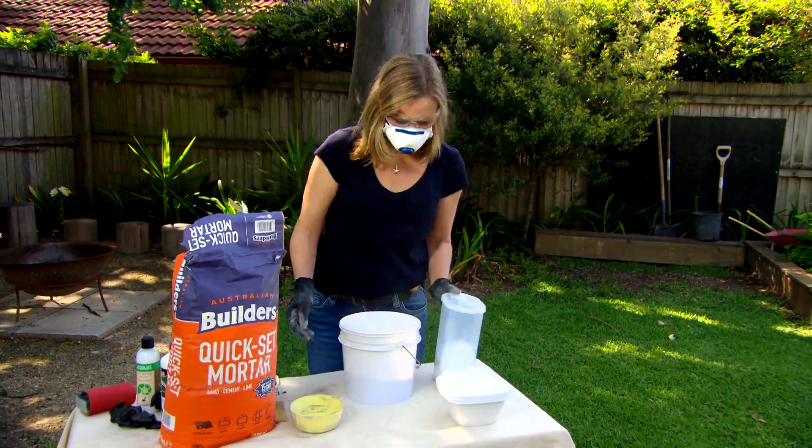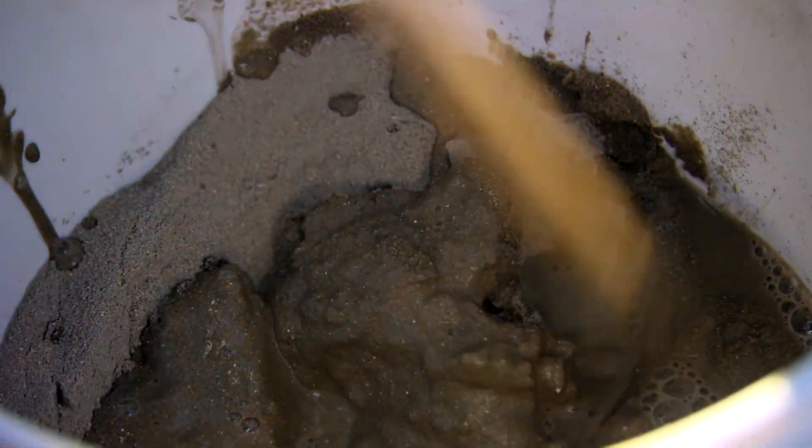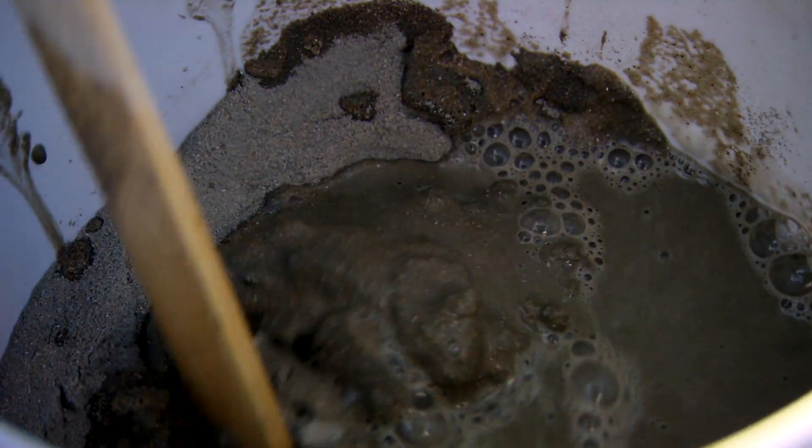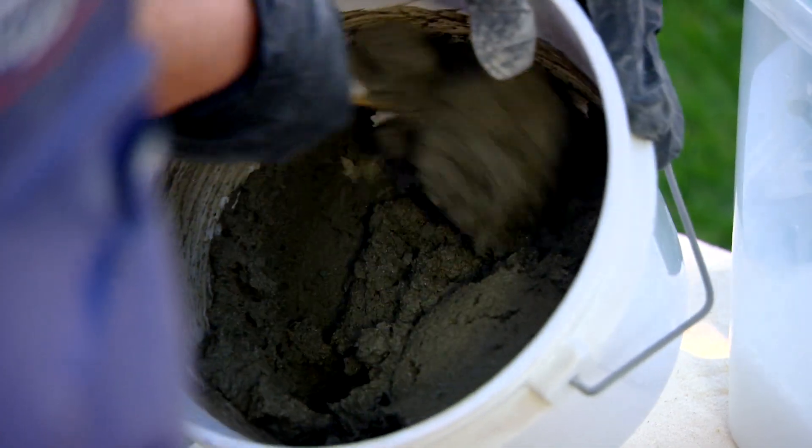So now we can add our water, just a little bit at a time, a bit like making pancake batter. So now all the powder has been soaked. Basically there's nothing flying into the air, so you can take off your glasses and the mask. And you can see what I've got here is this nice thick road base-y kind of mix.